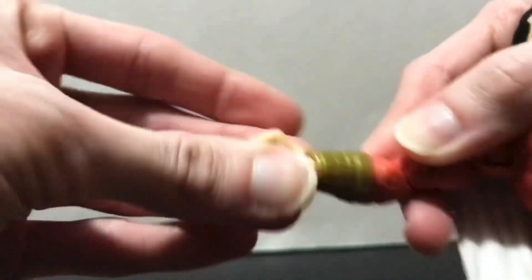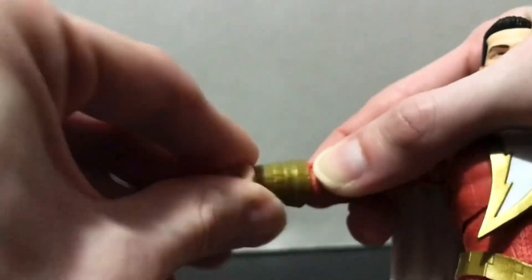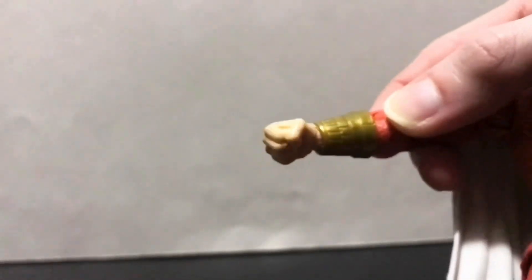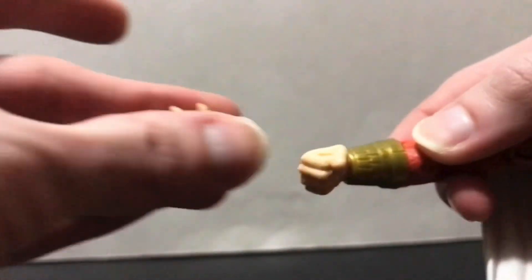He has a hinge ball peg in the wrist — it rotates in the arm, the hand itself has a hinge in the middle, and it works fine. You're going to want to be careful swapping the extra hands because the fists are a bit tricky to pull off, while the extra open hands are actually easy to put on.